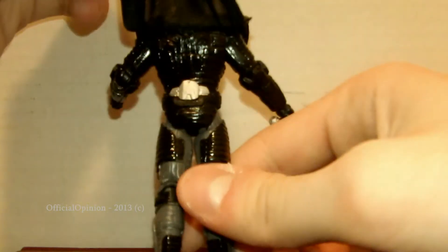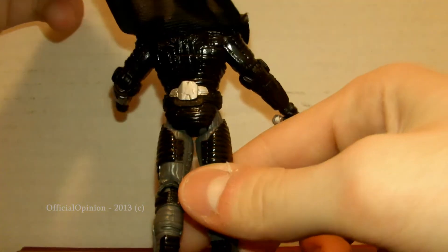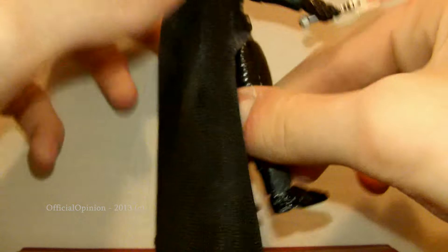The amazing sculpting work goes all the way around the back too when you lift the cape up. You can see the silver paint has to go around, and the detailing for the armor.